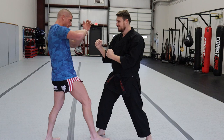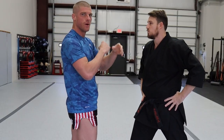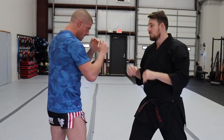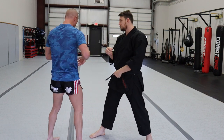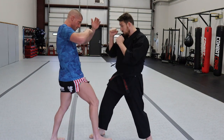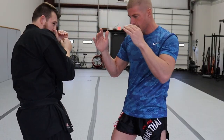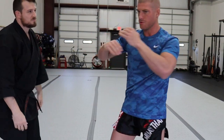The hand stays nice and high; I step in and hit with the elbow, aiming with the point of my elbow. I want to cut him, I want to hurt him — you can knock out, you can cut. Elbows are great; they're very dangerous. I step in, keep this hand high, and it comes across. I turn my shoulders, similar to my hook — I don't rotate too far, I just turn and chop.